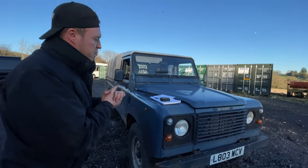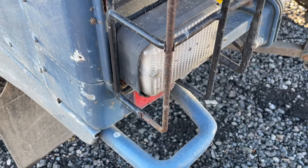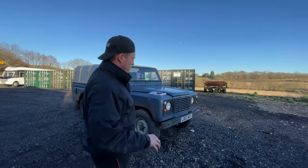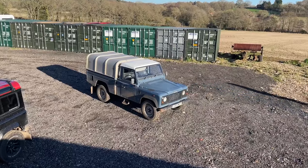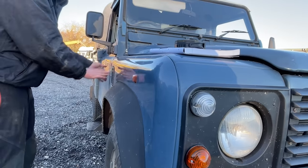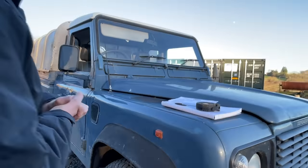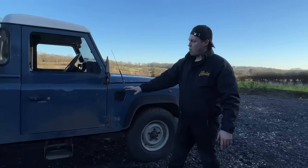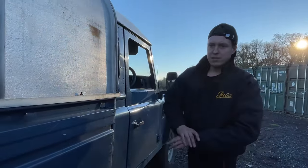One trap most people fall into is buying a Defender that looks cool - it's been resprayed, which to me is a massive red flag because it could be full of filler. You could have bought an old farm truck that someone's painted black, stuffed some LEDs on, put on some wheels, and sent it out the door for thirty grand. These are very easy straight panels to check for filler. This thing is straight as an arrow - all the paint looks commensurate with the age, it's all a matte blue, and every single panel is original to this car. It's had five new tyres fitted, which is wonderful.